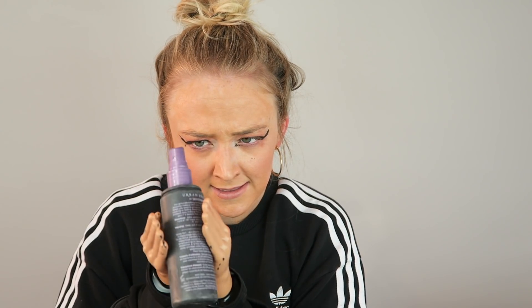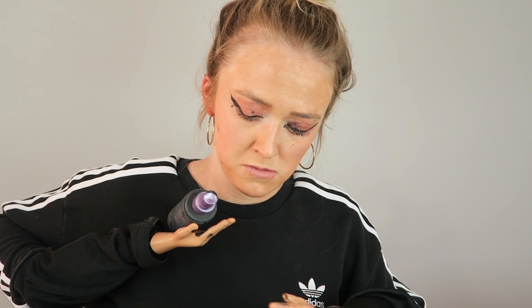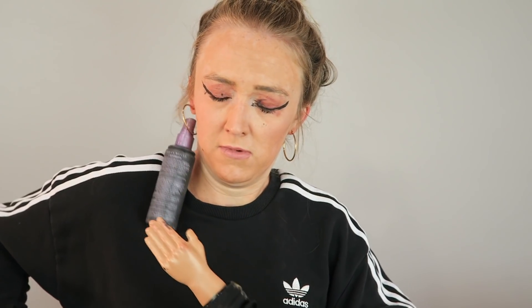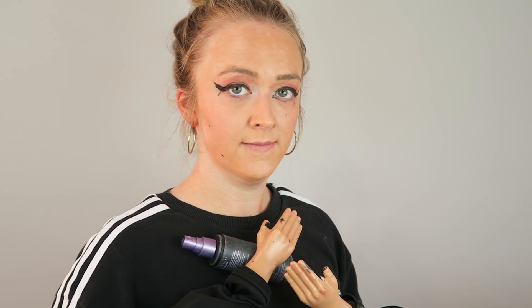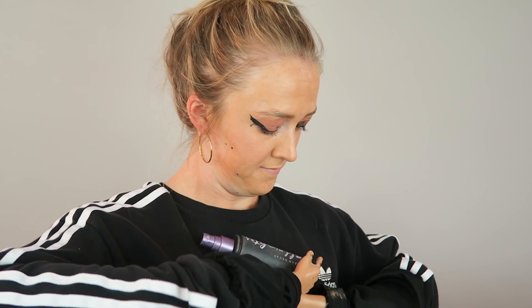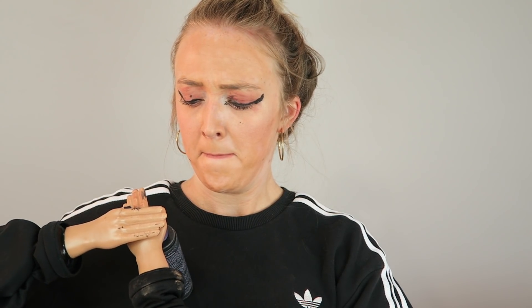Lastly, we're just going to put on some setting spray, because we want this look to last all night long. And then you just use a firm grip. You guys think I'll get invited to BeautyCon? There! I got some! Okay, that's probably enough anyways. We are set and ready to go! Yes! You guys, this is our final look.